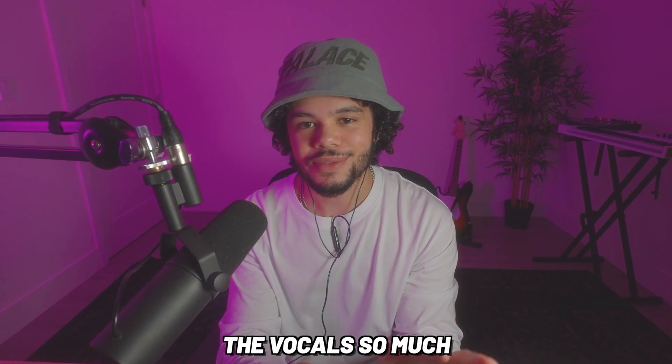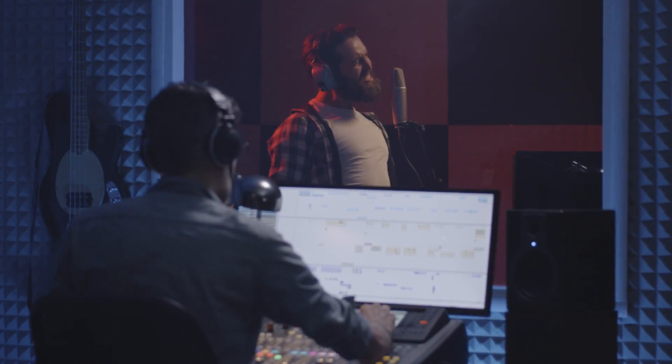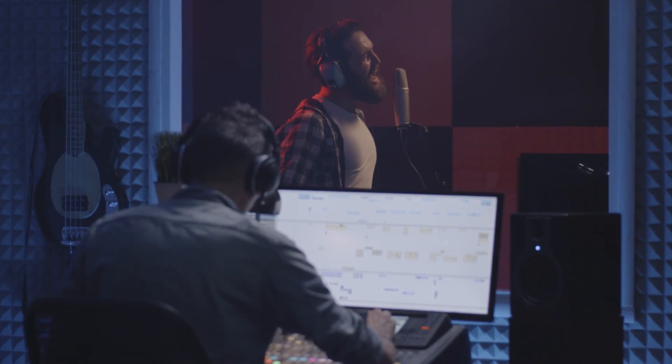The first thing to keep in mind when it comes to mixing vocals: you can only fix them so much. If there's a word or phrase you didn't say how you wanted, you're probably not going to be able to mix your way into making it sound right. The best thing you can do is just go re-record that vocal.